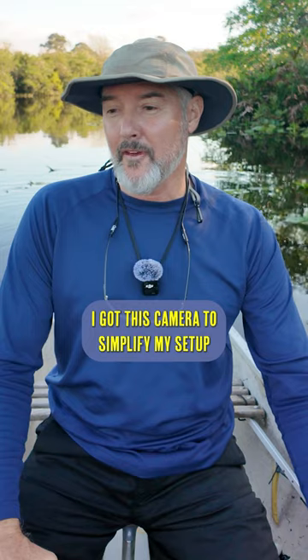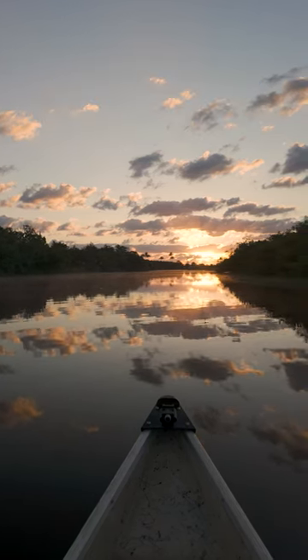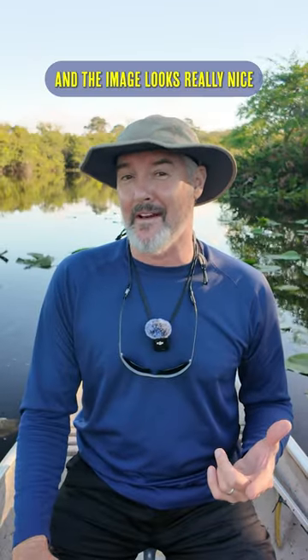I got this camera to simplify my setup out here in the canoe because I can't have a lot of gear and I work in a tight space. Right now, I have it set in full auto mode with face tracking enabled and the image looks really nice.